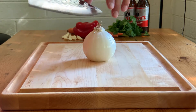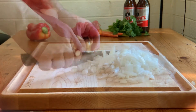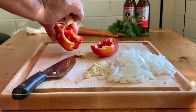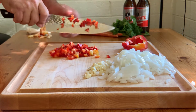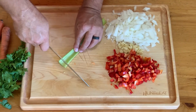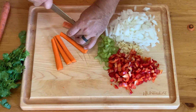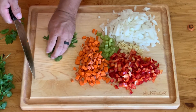So the first step is going to be to chop up our vegetables. Let's start with our onion and then our garlic — we are going to want to dice this up good. Now comes our red pepper, and this is why I like a nice big cutting board: you have plenty of room to work. You just chop one vegetable, scoot it to the side, and get to work on the next. Up next is our celery, then our carrots, and then finally our parsley.